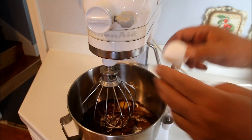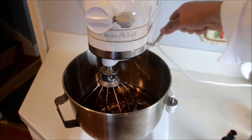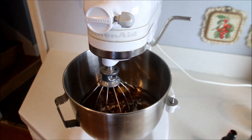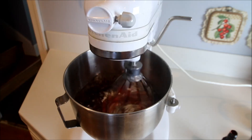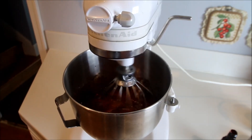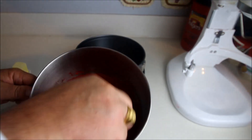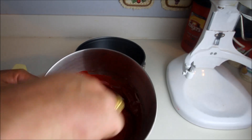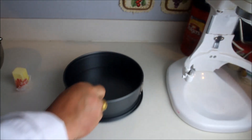Then we're going to crack two eggs and add that to our mixture. Once we get the eggs placed into the batter, we're going to raise the bowl up into the mixer, lock it into place, and turn this on to medium. Let this blend for about five minutes to thoroughly mix all of the ingredients. Once that's been completed, you see our classic red velvet batter mix.